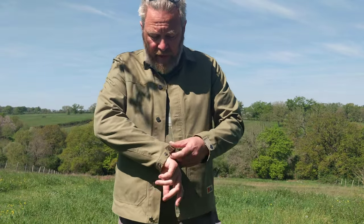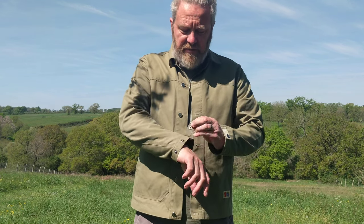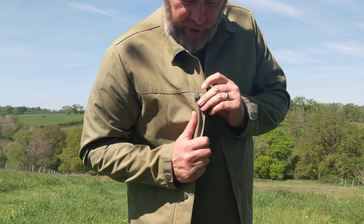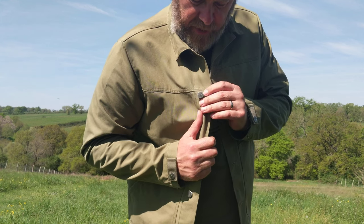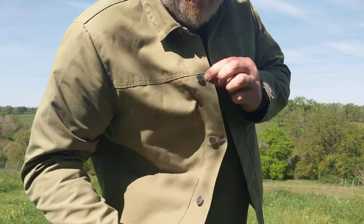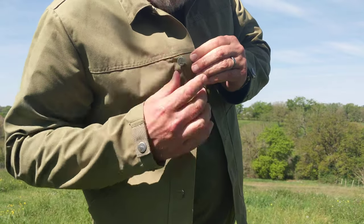Nothing to fail — no zippers or velcro, just nice and simple. The front of the jacket is fastened via these buttons. Close up, they've got the Fjällräven snow fox logo on them. They're these articulated floating buttons, and they rattle — they're very rattly.